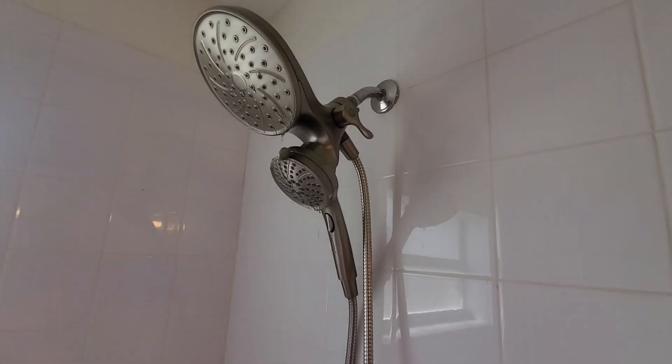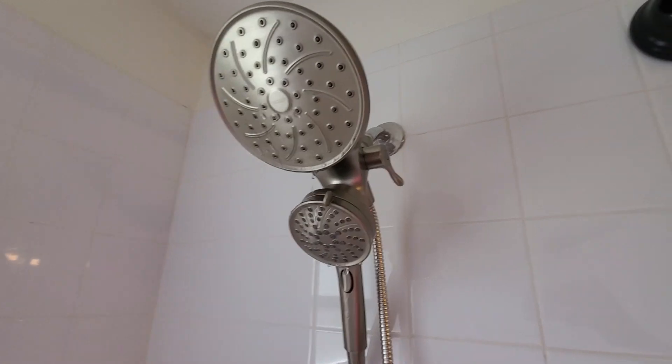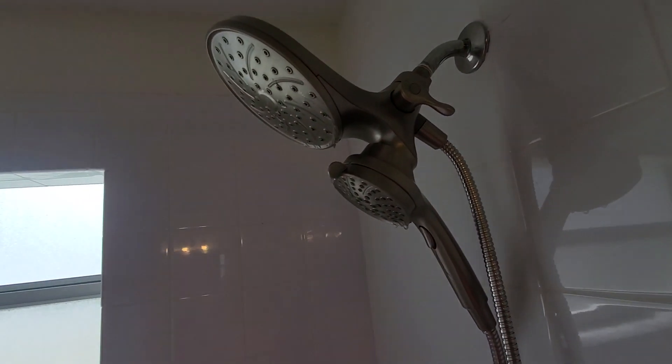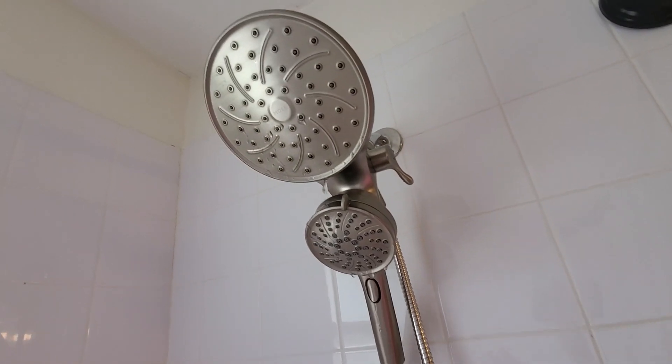Hi guys, just wanted to do a quick review of this Moen shower head that we're using here in our guest bathroom. This is a really great shower head. Let me go ahead and tell you all the things I like about it.